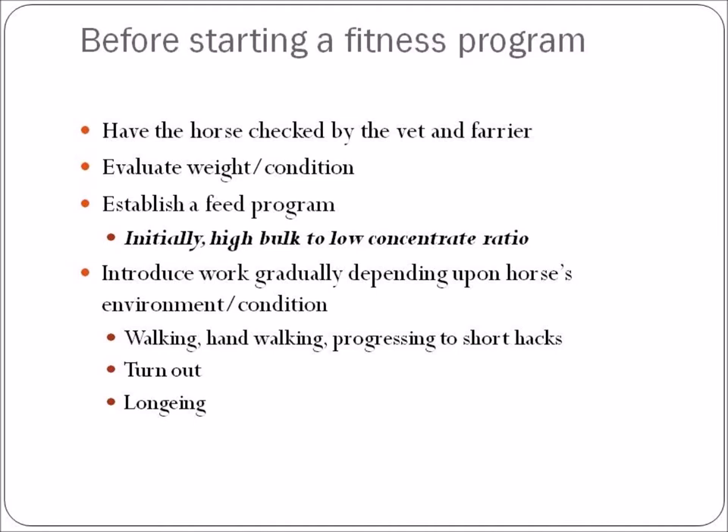From that evaluation, establish a feeding program. At the beginning, when the horse is in soft condition, you will be on a high bulk to low concentrate ratio — more grass and more hay, with very little in the way of concentrates or grains. Introduce work very gradually depending upon the horse's environment. A horse in a stall all the time won't be able to self-exercise, compared to a horse out in a field 24 hours a day who is already further along the continuum towards fitness.